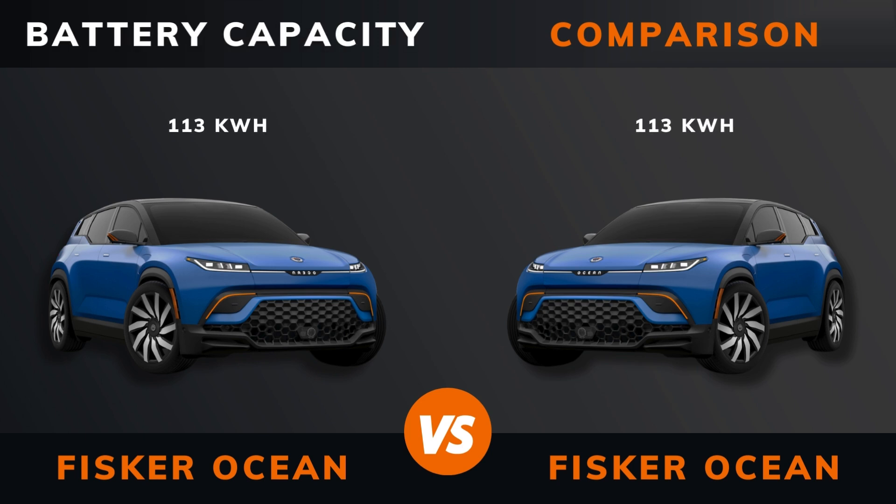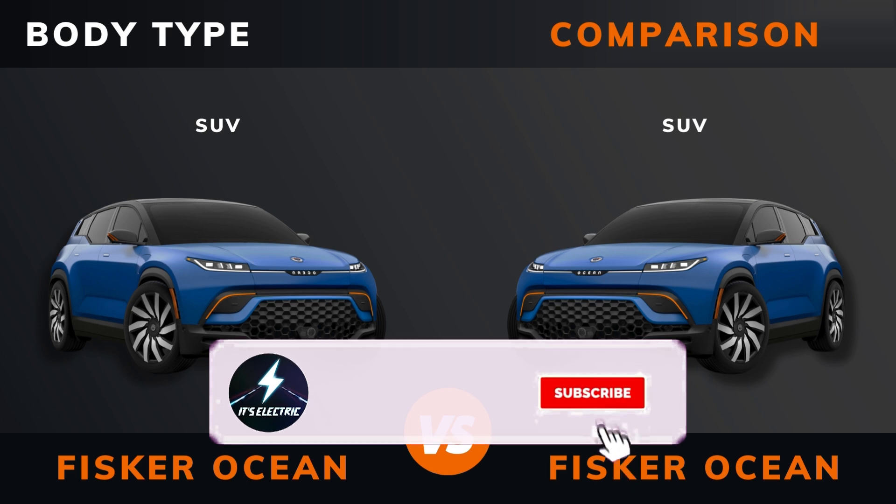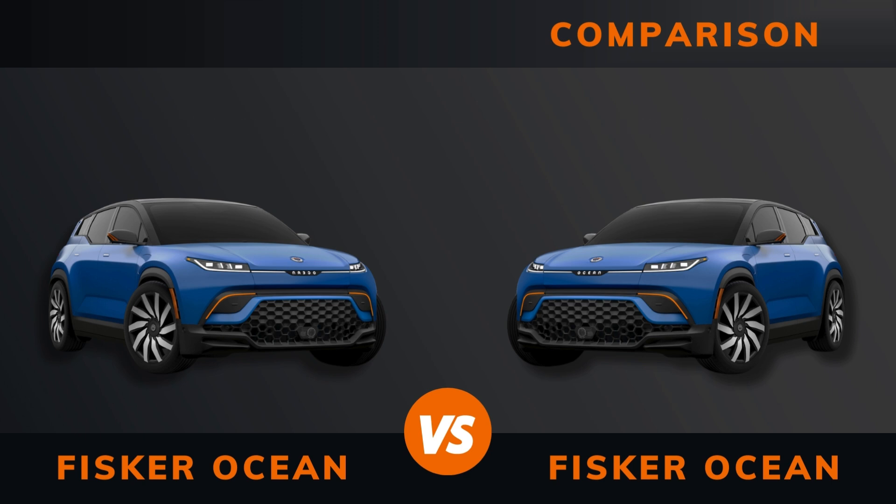Battery capacity, body type, length, width, height, wheelbase.